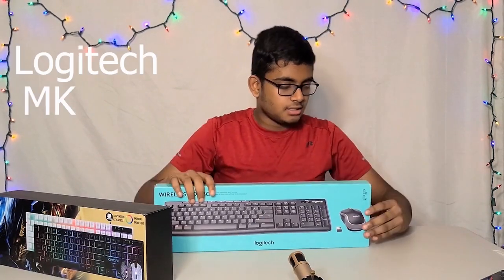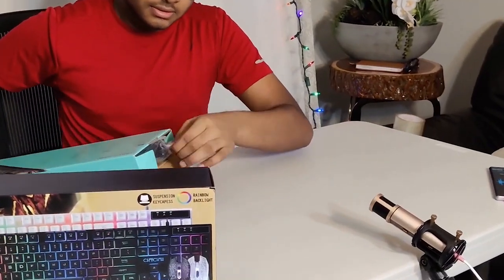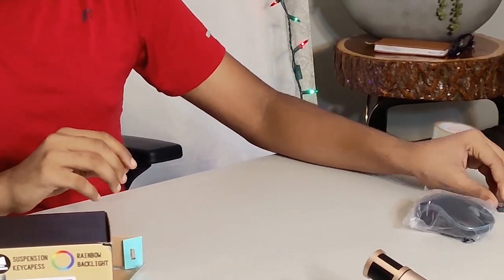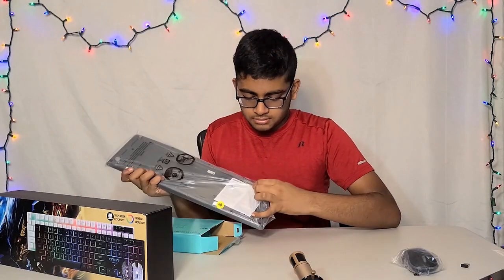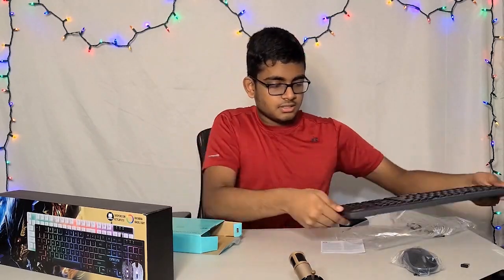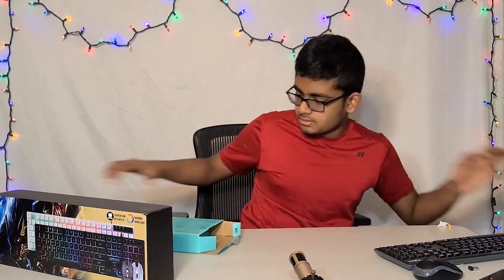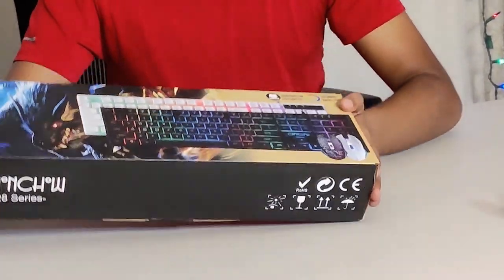Let's open the Logitech MK270 first. Now we've got the Chinchou gaming keyboard — let's see what it has in store for us.